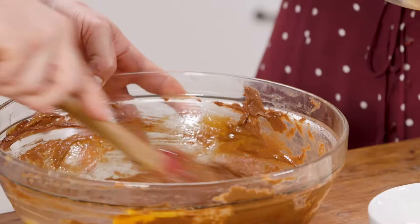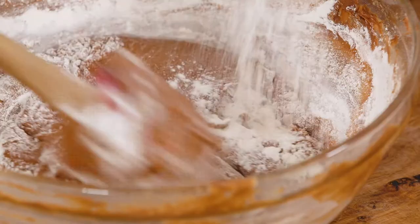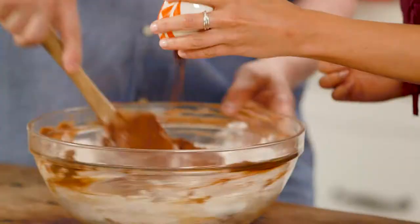We'll pop it in the oven preheated to 180. I reckon it took about an hour. And while that's cooking I'll clean up the bowl — I'll wash it up — but I'll also have just a taste of that batter because I think it's going to be quite delicious.